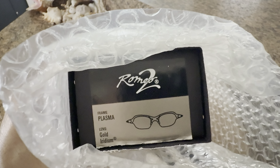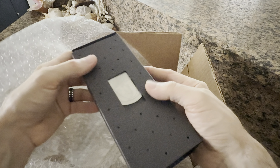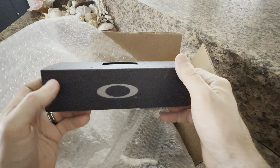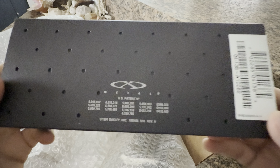Romeo 2s! This is the plasma with gold iridium. At the time this video is being shot, I've been checking for plasma and gold iridium Romeo 2s on eBay for quite some time and haven't even seen a pair in months and months. There's not even a pair that's surfaced on eBay, so really happy to get these.